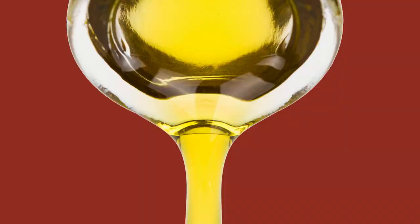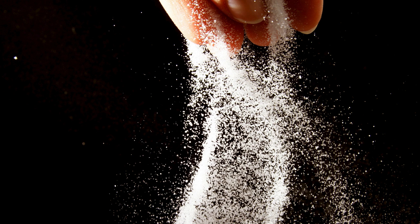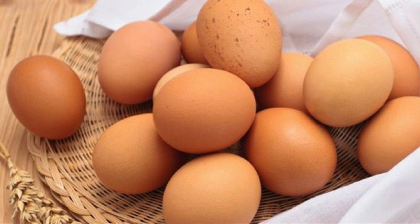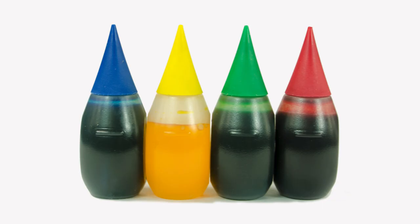One cup (240 milliliters) vegetable oil, one cup (240 milliliters) buttermilk at room temperature, two large eggs at room temperature, two tablespoons red food coloring, one teaspoon white vinegar, one teaspoon vanilla extract.